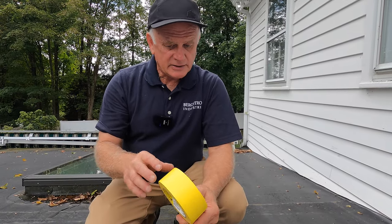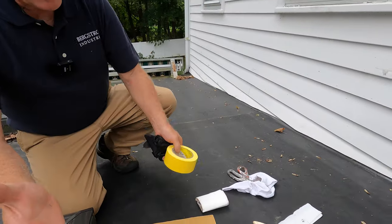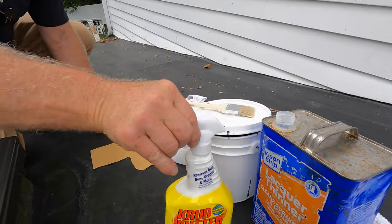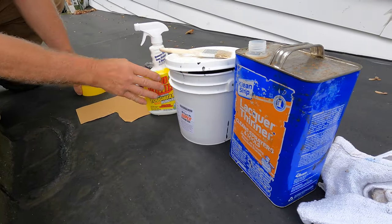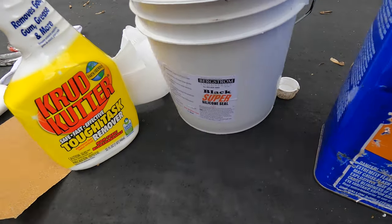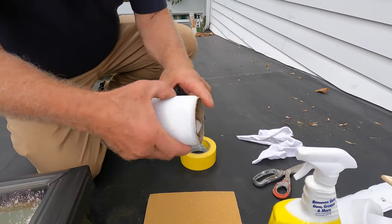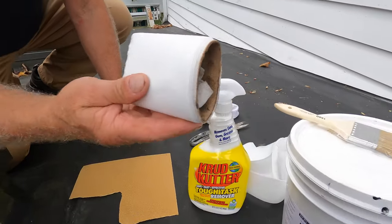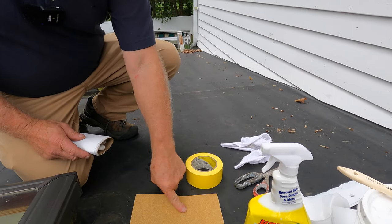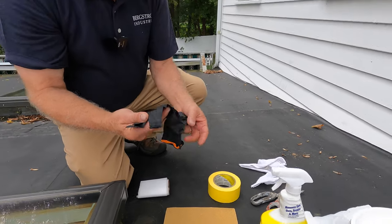We got a skylight that's leaking and I want to show you how to repair this skylight very effectively and very easily. Any homeowner can do that. I got all my stuff ready: lacquer thinners, crud cleaner, super silicon seal — that's what I'm going to show you how to use. I got sandpaper, scissors, and a fleece that came with the super silicon seal, plus masking tape and a pair of gloves. That's what you're going to need to fix the skylight.